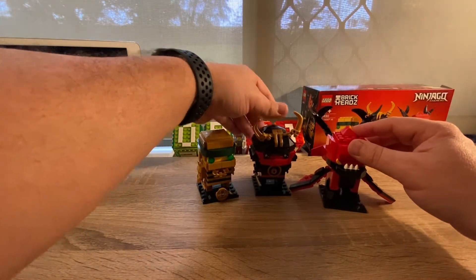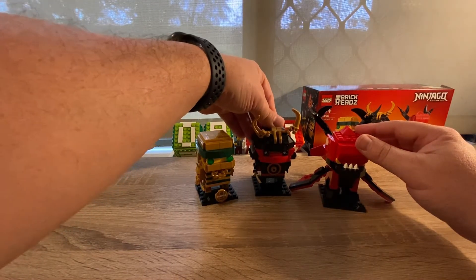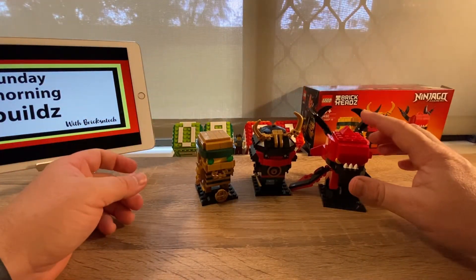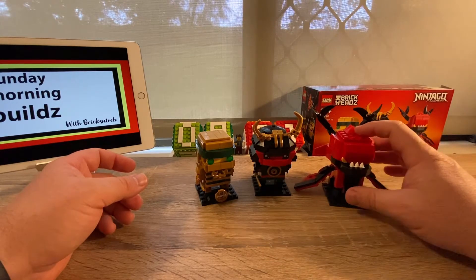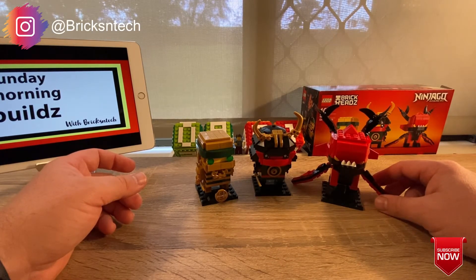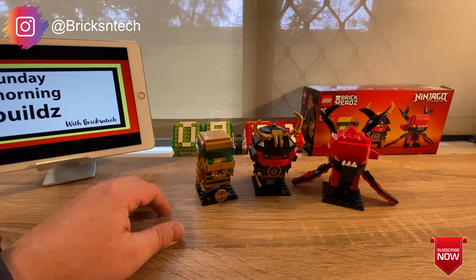All up, I think it took just over 10 minutes for the two smaller figures and around 15 to 20 minutes for the Firstborn Dragon. Very enjoyable and highly recommended. I hope you've enjoyed that — until next weekend, see ya!